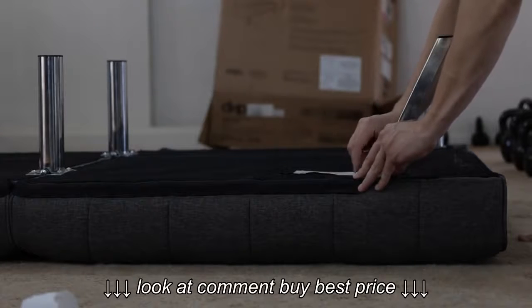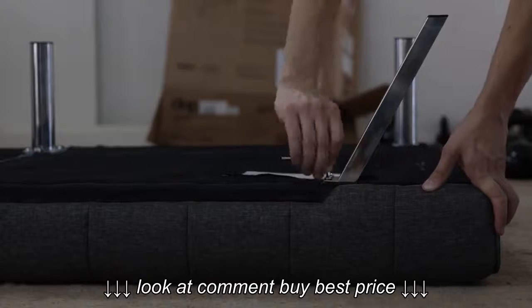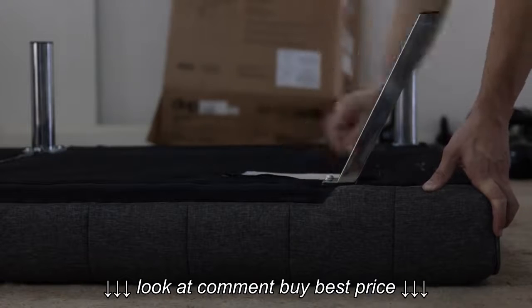The folding option is pretty nice for storage — the legs will fit right back into that little pouch.